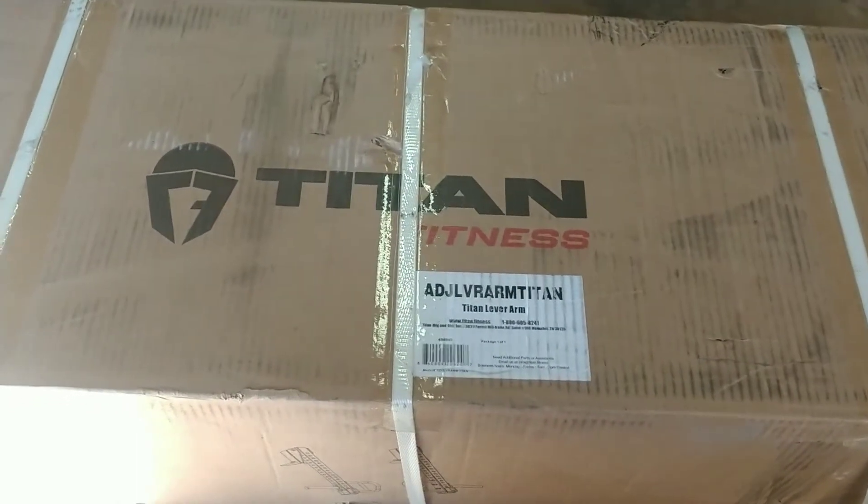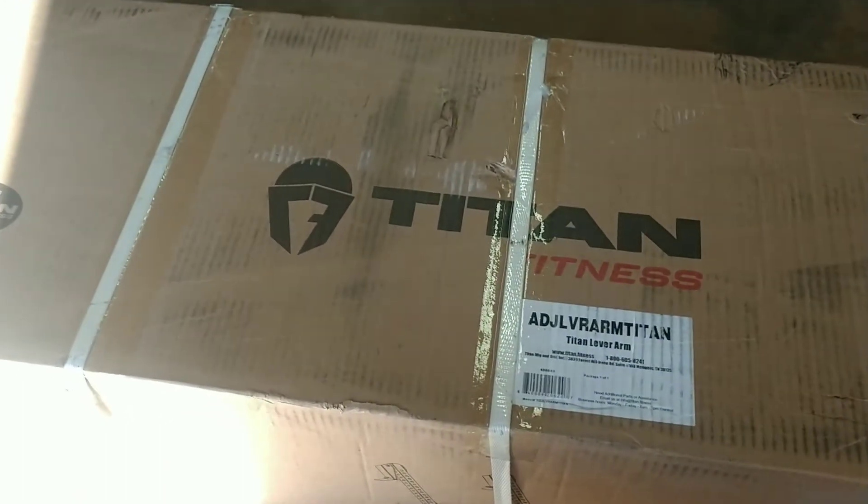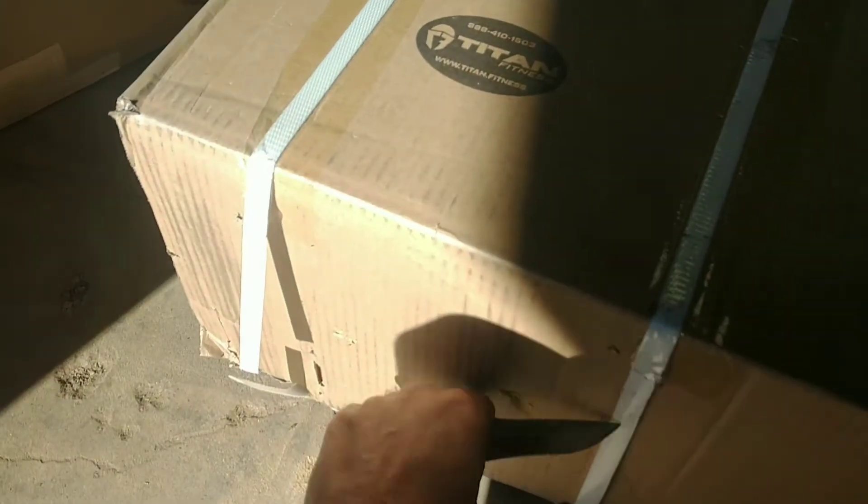Okay, here they are — the Titan leverage arms that I ordered. I actually back-ordered these back in December and just now got them. We're gonna do an unboxing and just see what they look like. I've never seen any of these in person before.